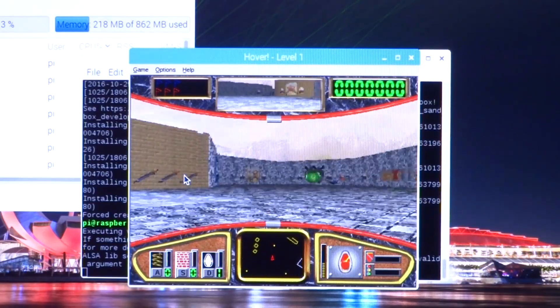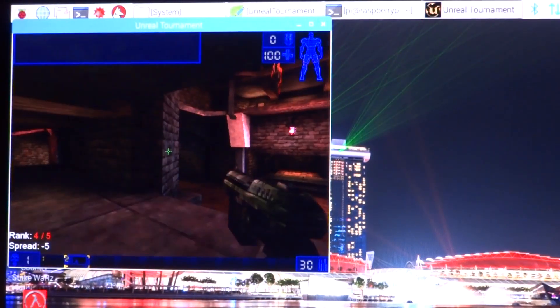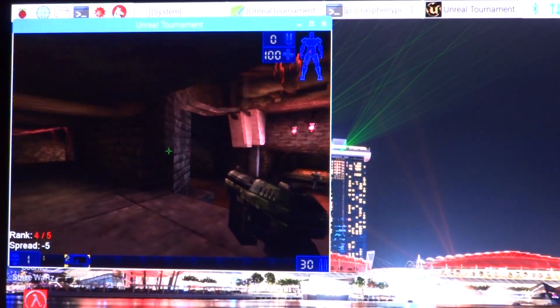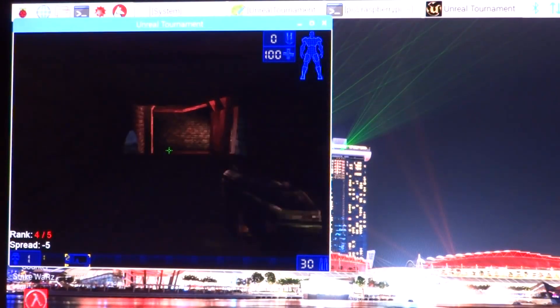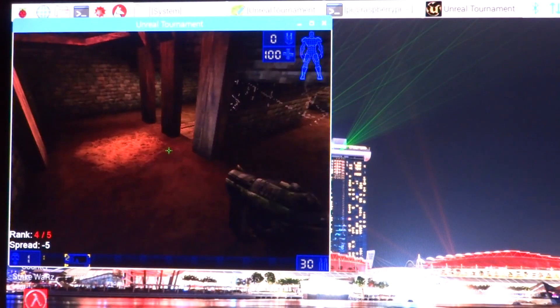Next, I was able to get the original Unreal Tournament to work at barely playable FPS, but it did work. Both games ran using an x86 version of Wine, and that played nicely as well.